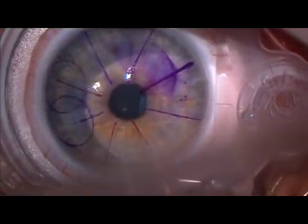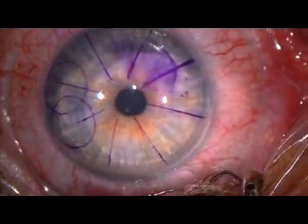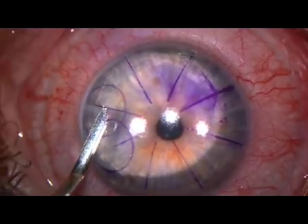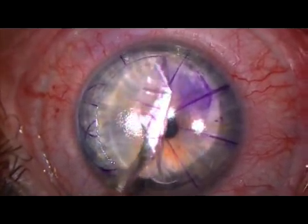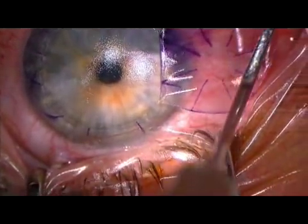Note the microkeratome's dial. This is set based on Moria's nomogram, which includes K readings and the desired hinge cord length. Again, the flap is atraumatically lifted and the nearly perfect stromal surface is exposed.